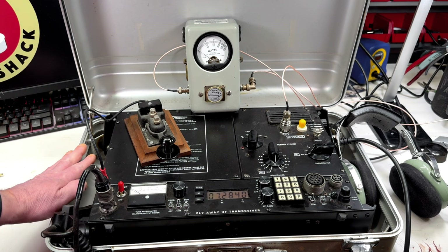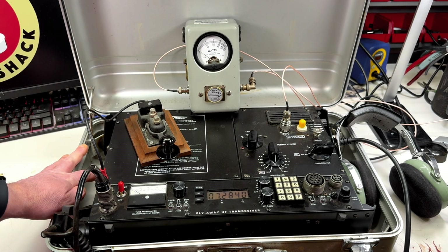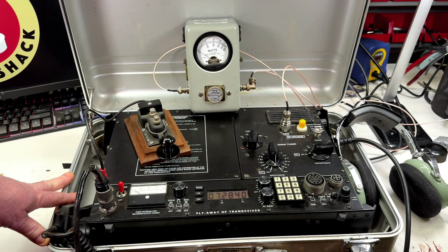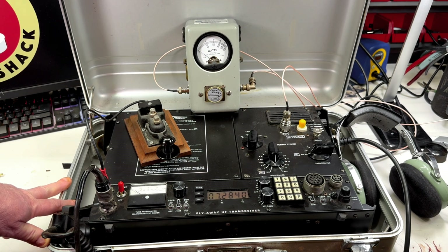It's housed in a very heavy custom Halliburton shock mount case. Altogether it weighs about 30 pounds. This is designed for non-radio people to operate, so it's very simple and doesn't have a lot of bells and whistles that most ham radio type people would expect to see.